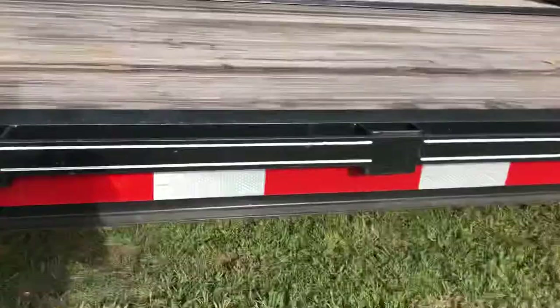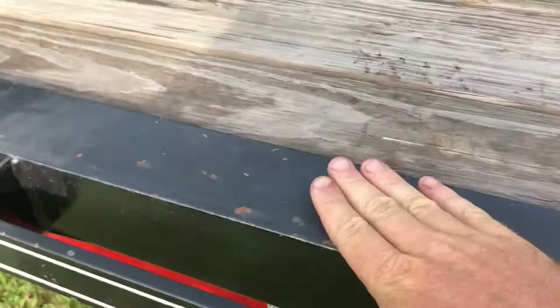The deck on this Lone Wolf is made out of angle iron, or rather the top deck has got 3-inch C-channel and angle iron underneath. There's also a mid turn signal light.